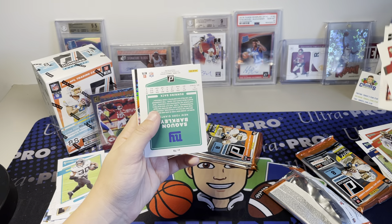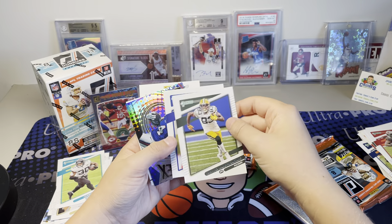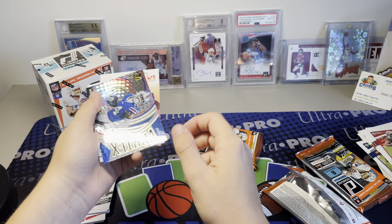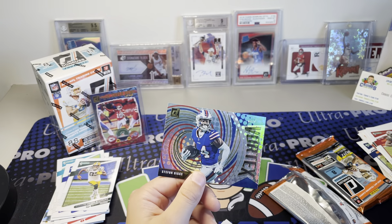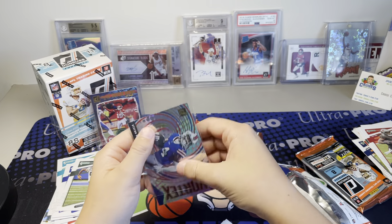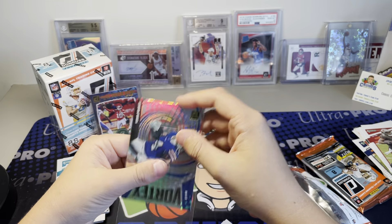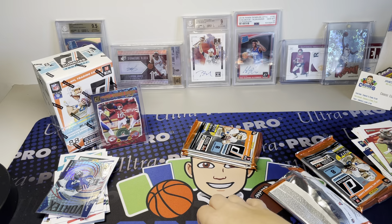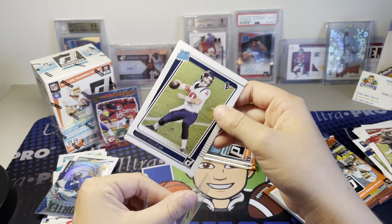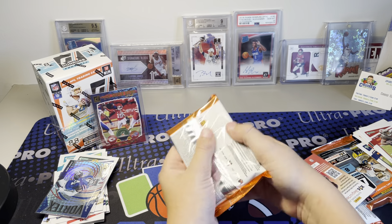Oh, this is one of the Revolution cards! There we go - it's a Revolution Vortex, very cool. Stefan Dix. These are really cool - they're like the Revolution Basketball cards. And Davis Mills - he's a starter, just not super great, but hey, it's alright.